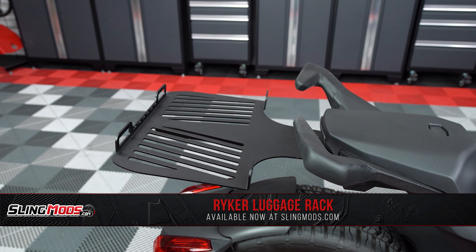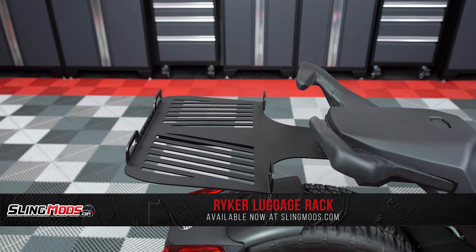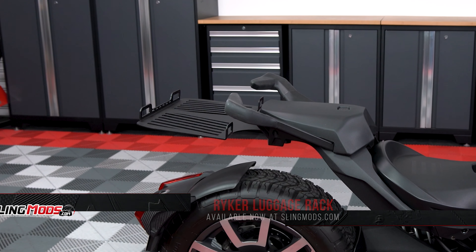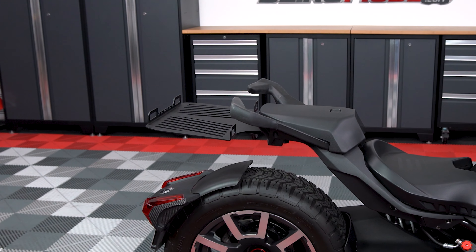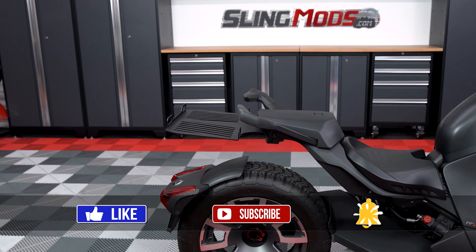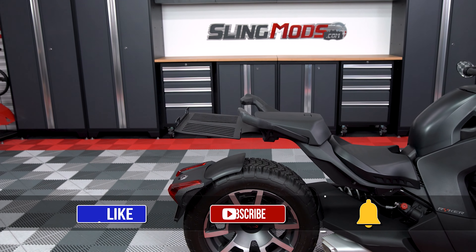Now if you and your passenger could use a bit more storage space for that next Riker ride, be sure to head on over to slingmods.com today and grab a bolt-on luggage rack for your Riker. And don't forget to like, subscribe and hit that notification bell so I can keep you up to date with everything Riker.